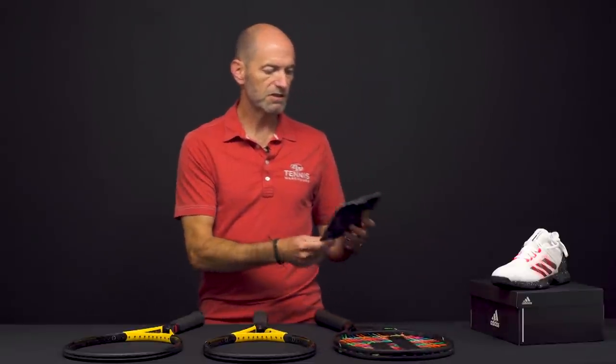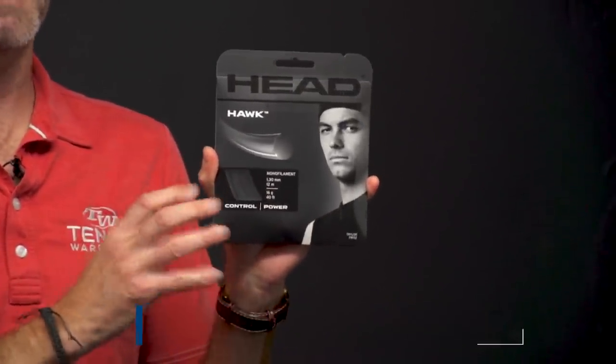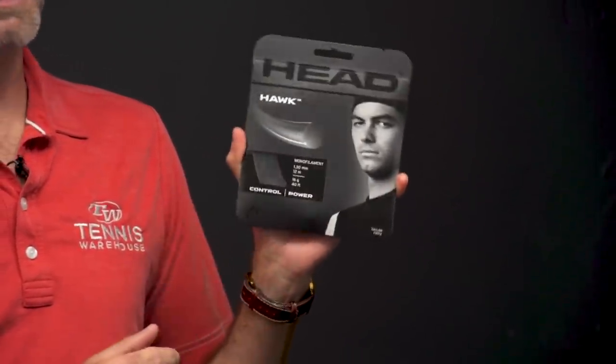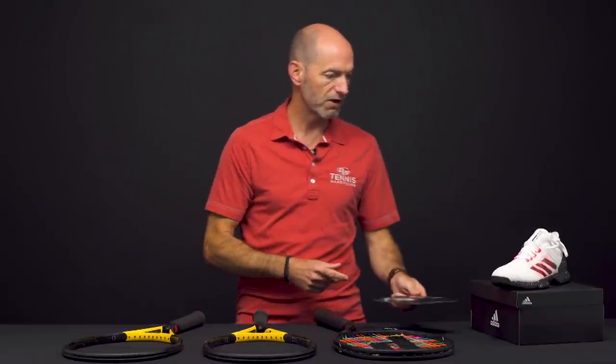Let's have a look at a new color of Head Hawk. This is now available in black. I typically find with co-poly that black strings play a little deader, a little firmer. So if you like Hawk but you maybe want to add some control to the string bed, I think getting in the black colorway is a great way to go. It should be a really fun one to get out on the court and try.